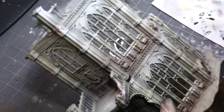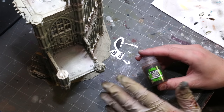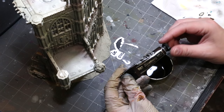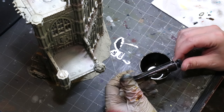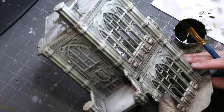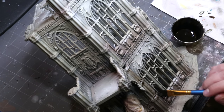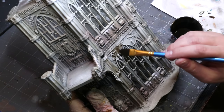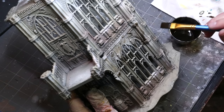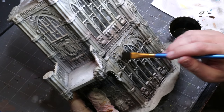We've set down our base tone, we've got some texture, we're feeling good. Now we need to wash the thing. Don't use Agrax — way too expensive for covering buildings. Instead we're getting out some Abteilung 502 Shadow Brown. Any dark oil paint will work — dark black or dark brown. I've made a thin oil wash, and I'm just taking a nice flat brush and dragging it on down. Look at that wonderful capillary action — look how instantaneously it fills everything.